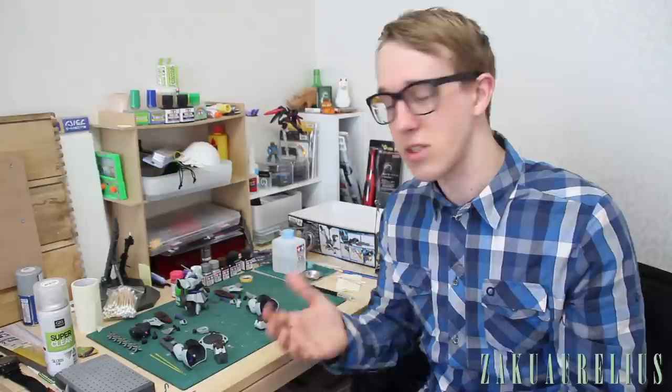Hey, what's going on guys, welcome back to this Gunpla building series — we're building the HGUC Yakutoga. Just in case anyone missed previous parts, this is a series where I show how I go about building models and give some general tips. My techniques are not the only way or the best way, so take from it what you will and look at what other people do as well.